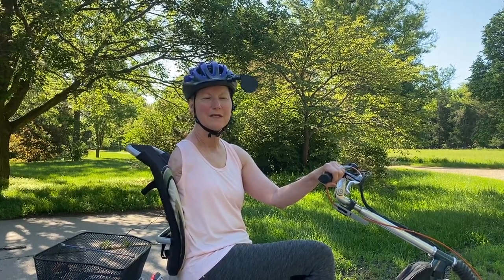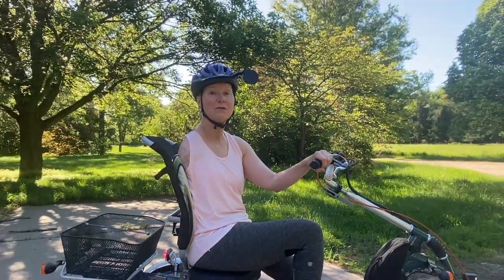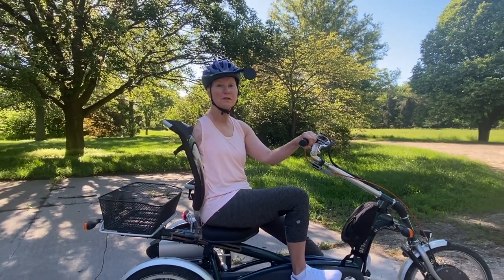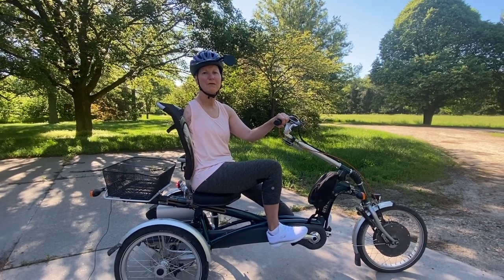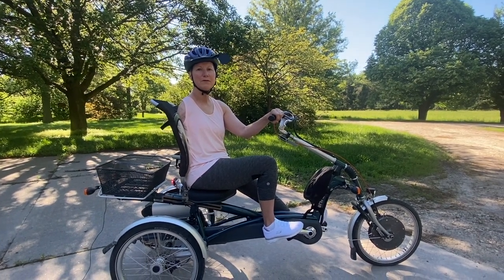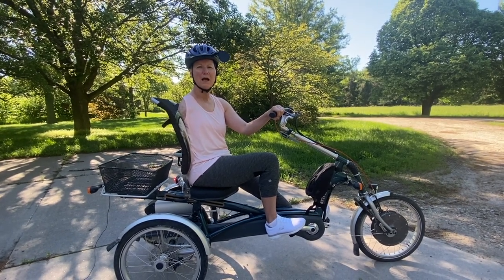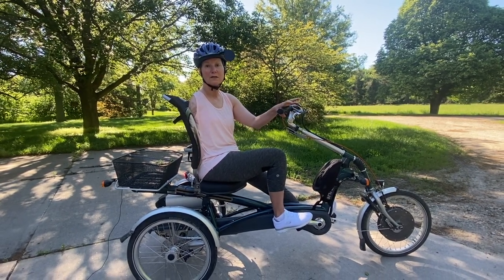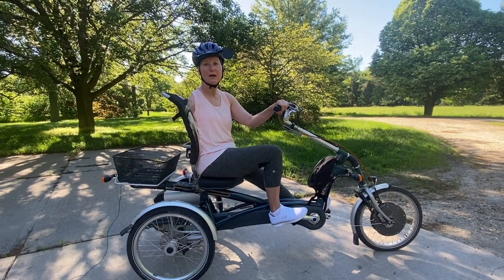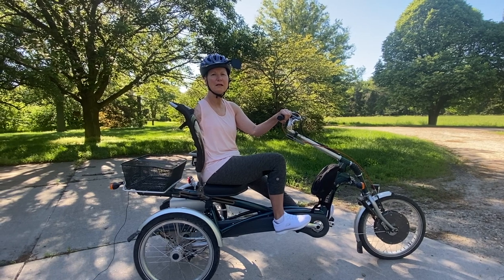I rode that sand buggy bike for a couple of years, but as I was enjoying it more and riding more into town — getting groceries, doing errands — I felt it wasn't maneuverable enough. It wasn't nimble enough to navigate city streets. So we started thinking about how I could have more maneuverability for city streets and errands, and just more comfort in general. That one was kind of clunky and bouncy.